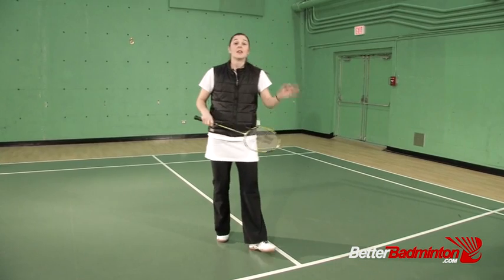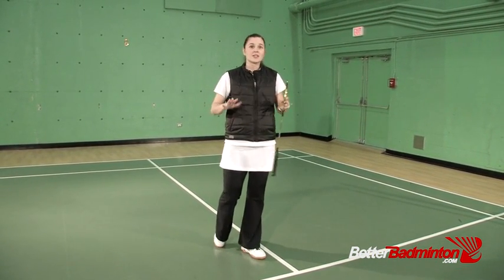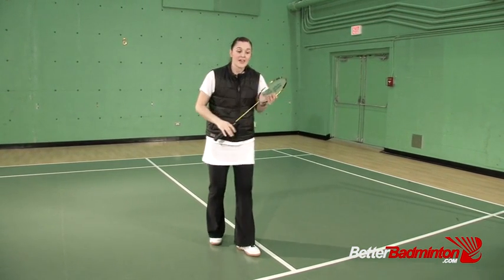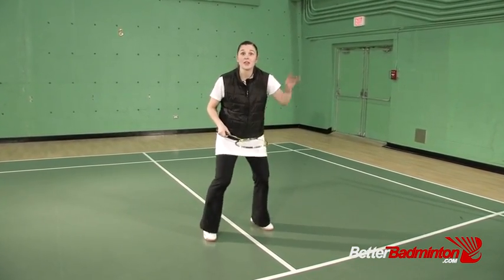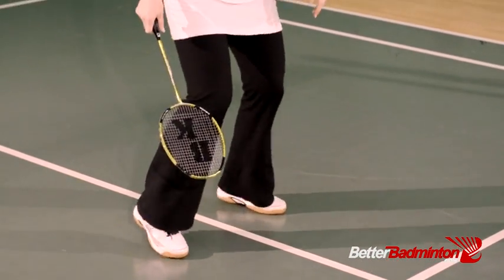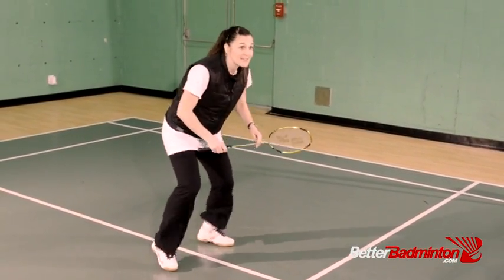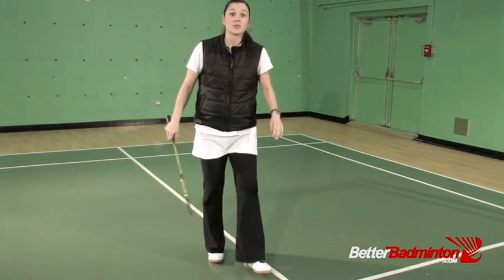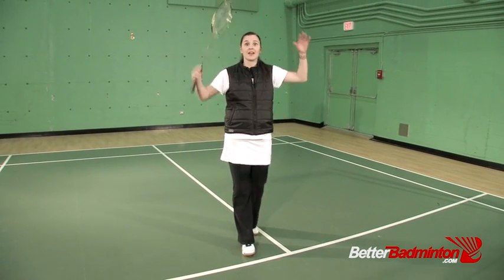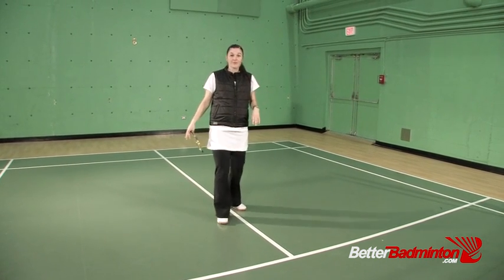Exercise three is probably the easiest — standing on the spot. We call it making it rain because when several people do this exercise it sounds like a thunderstorm on the roof. You start slowly, then progressively go faster and faster until you're at full speed.